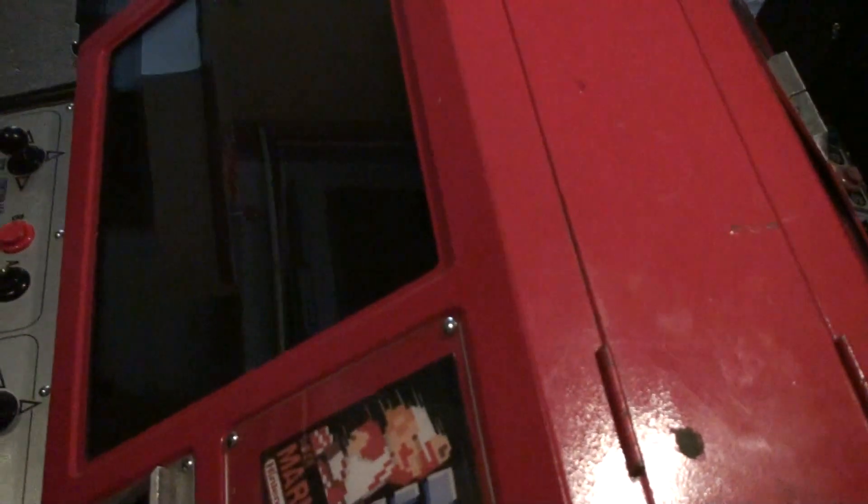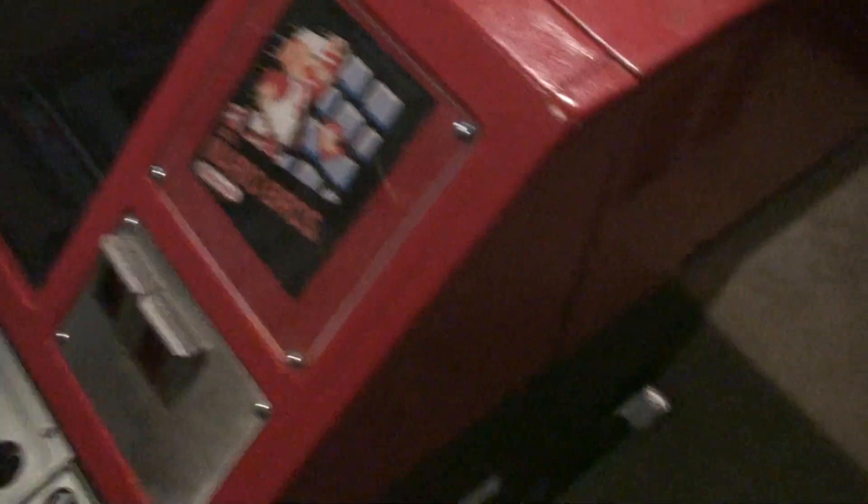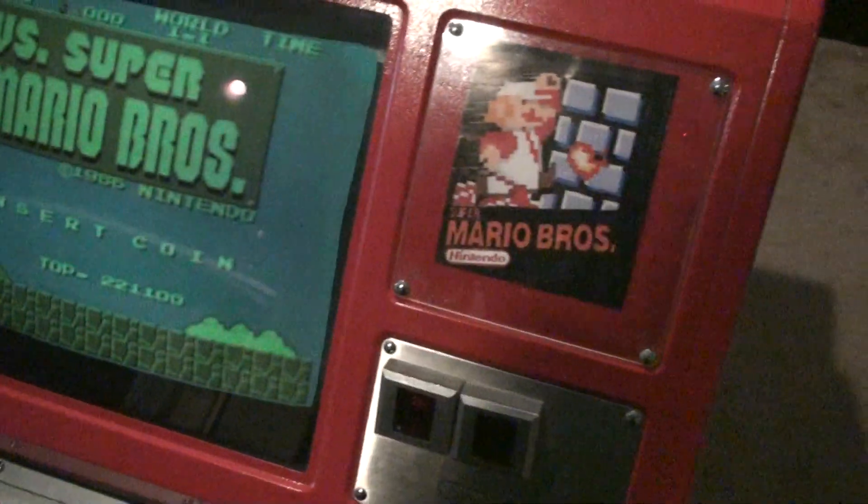This is basically like a PlayChoice — like a big Nintendo — but it has the ability to access the coin slot. A lot of the games have their own custom color palette. Some of the games, like Mario Bros. — actually versus Super Mario Bros. — is different. It's not like the NES one. Well, it is like the NES one, but they have a couple extra levels from the Japanese version too.